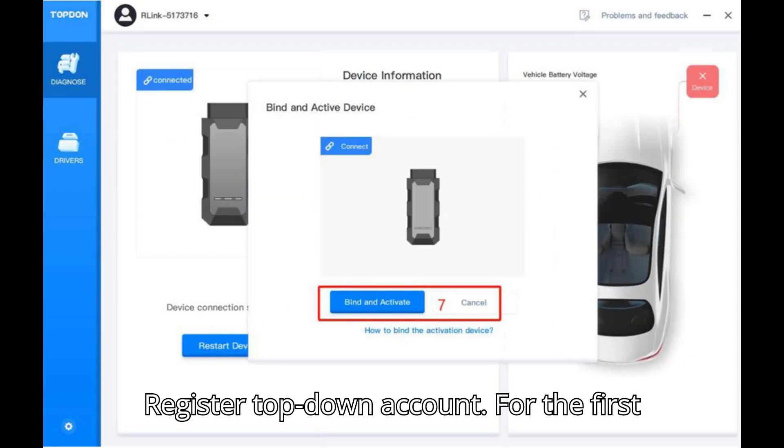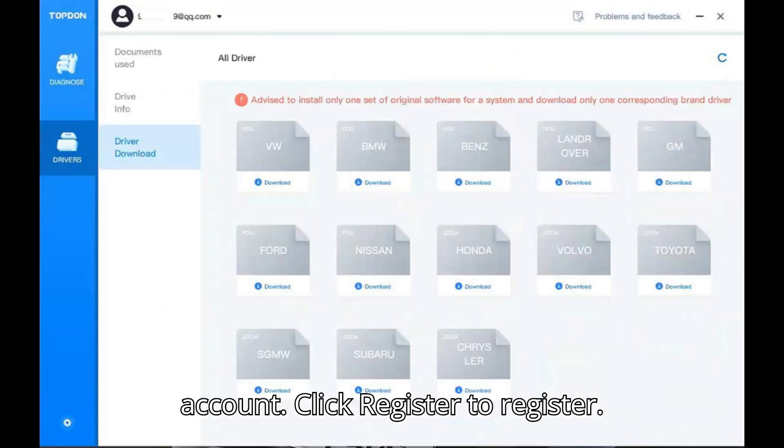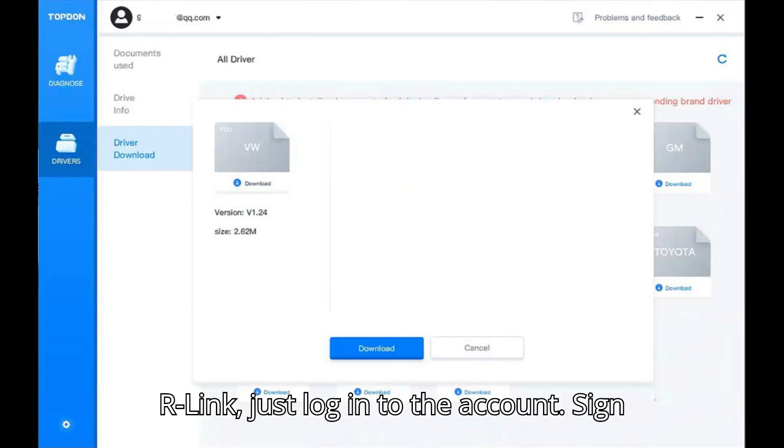Step 2: Register a TopDon account. For first-time use, you need to register an account — click Register. Note: if you have already registered on R-Link, just log into that account.